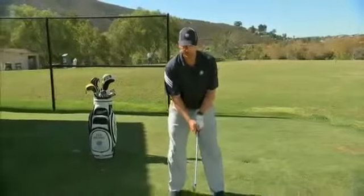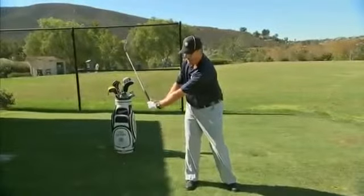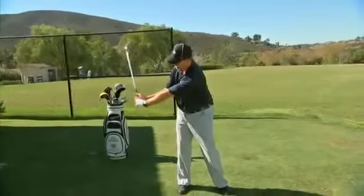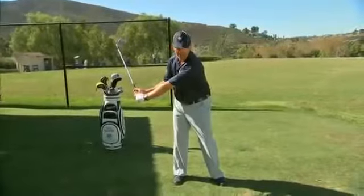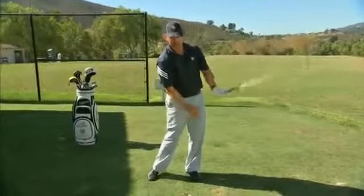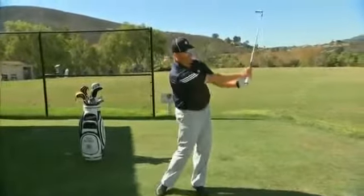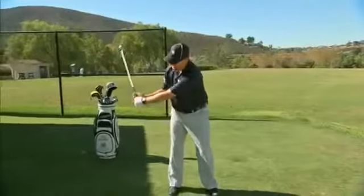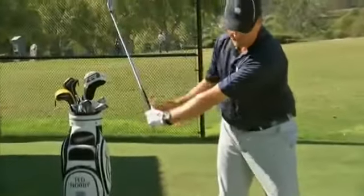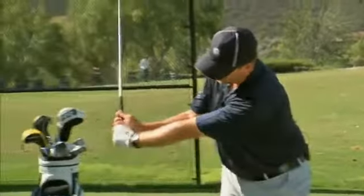So the first thing that beginning players need to learn is a hinging up — where the handle stays down and the club head comes up — and then a mirror image on the other side where the handle is low and the club head comes back up. So it's more of a hinge, release, re-hinge. The release is more of the club going from above the hands, down below the hands, and then the club back up through the hands.